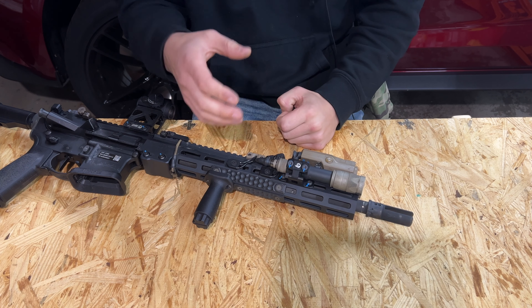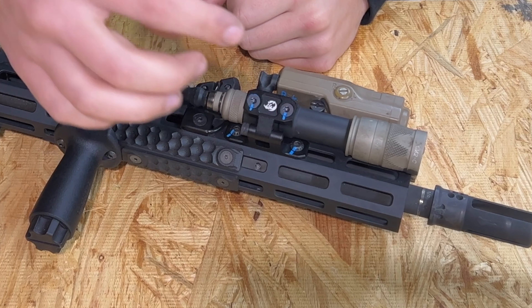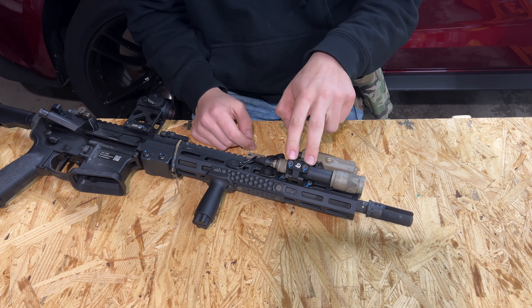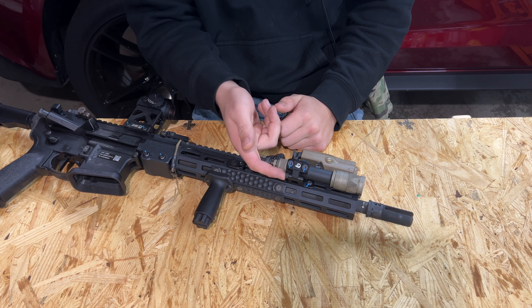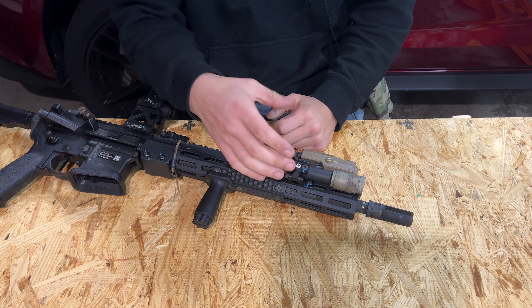Hardware on this is going to be kind of industry standard. You're going to have, I believe, an eighth inch Allen to the M-LOK T-nuts to mount it to your rail, as well as some Torx-headed screws up here to secure your light body to the mount itself, as well as another Allen key here on the pivot mechanism to loosen it and tighten it.